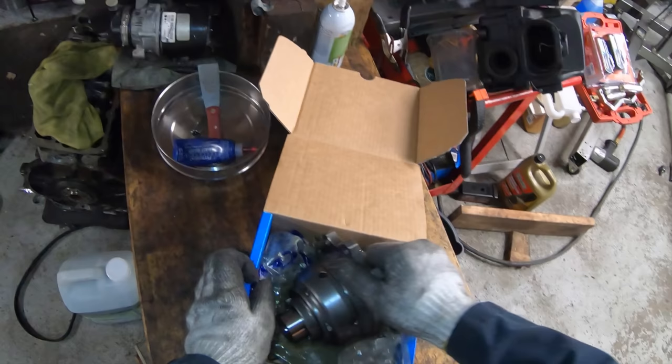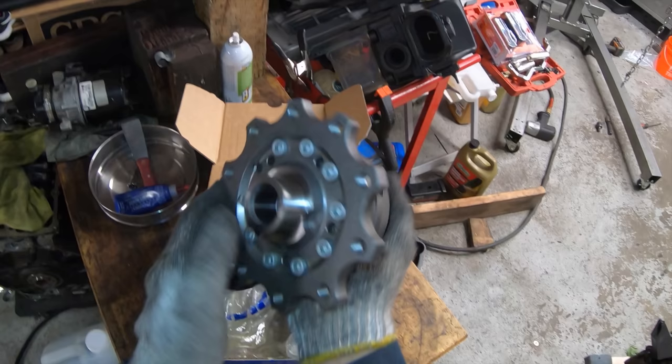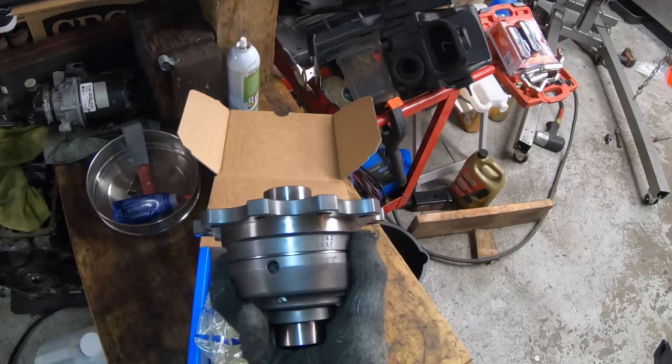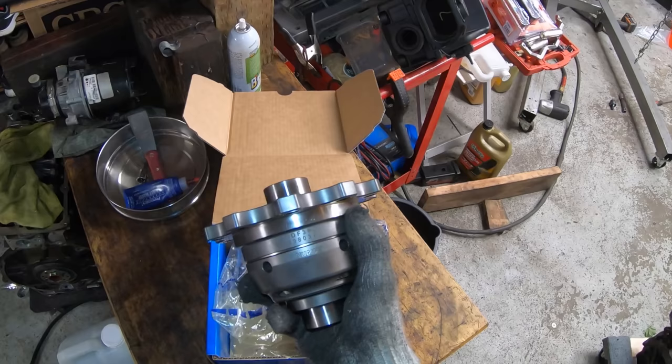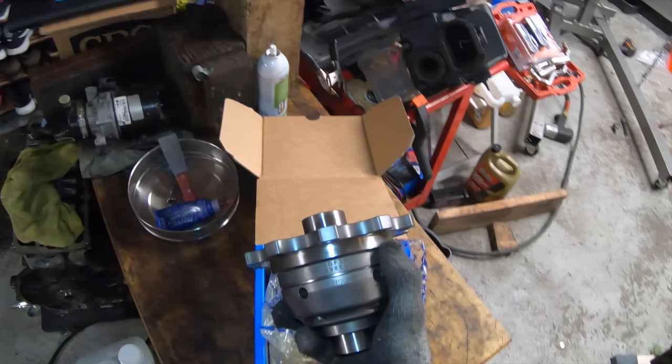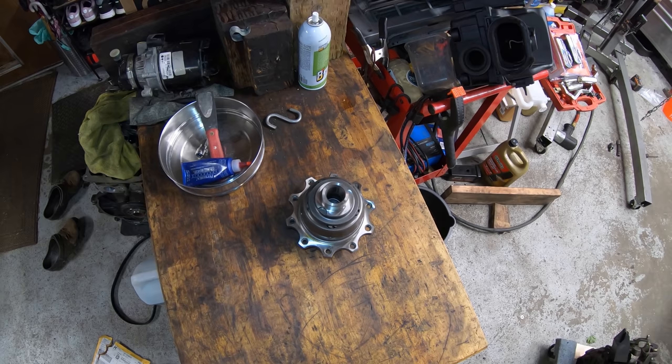We'll be installing a Quaife Torsen Differential. This is probably the best differential for street use — I have one of these in my GP2 and I love it. I'll put a link in the description where you can get one. This is a great part if you're going to be driving the car aggressively or on the track. It really helps to reduce wheel spin on the inside wheel, especially under hard cornering, in the rain, or anytime you have limited traction or different traction between the two wheels.